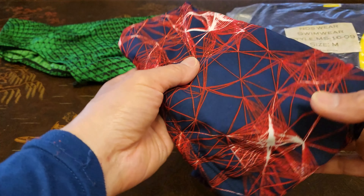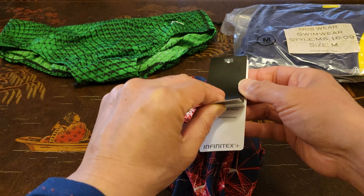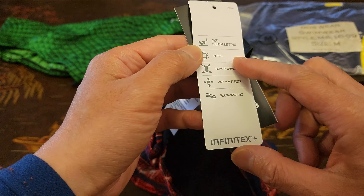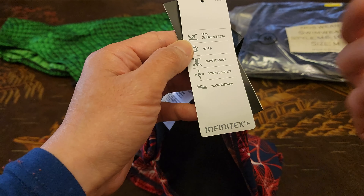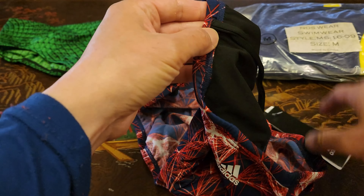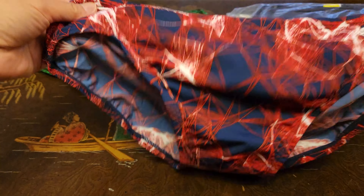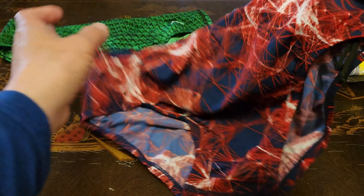Next up we have the Adidas Supernova Infinitex Plus swim brief. This is also a size 34, also made of 100% polyester. But check it out — this features amazing technology such as 100% chlorine resistance, UPF 50+, shape retention, four-way stretch, and pilling resistant, meaning it doesn't gather those little balls after you wash or dry it. It has a functional drawstring, and both of these have a double layer in the front for more privacy protection. Both of these are competitive wear with a poly design. This is the red, white, and blue one — kind of reminds me of Spider-Man.